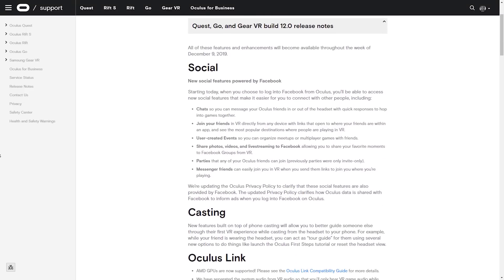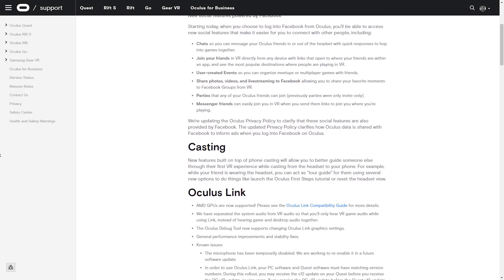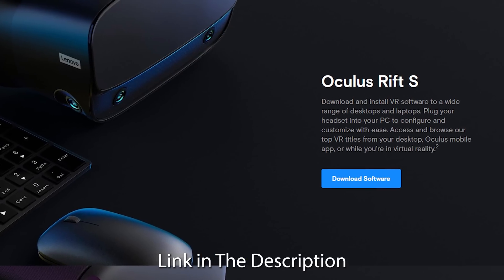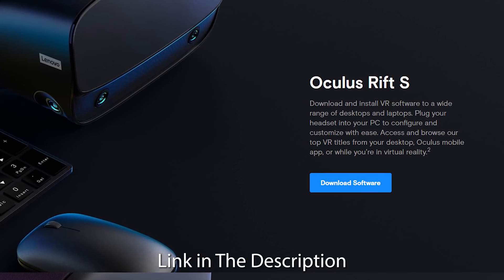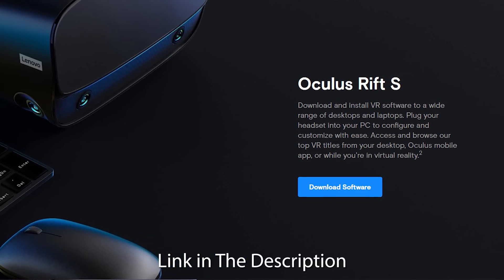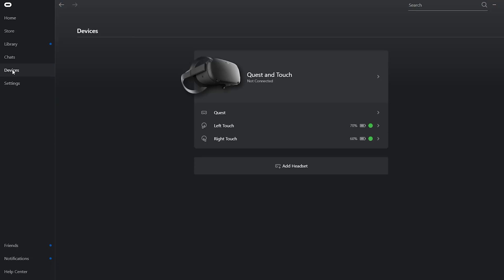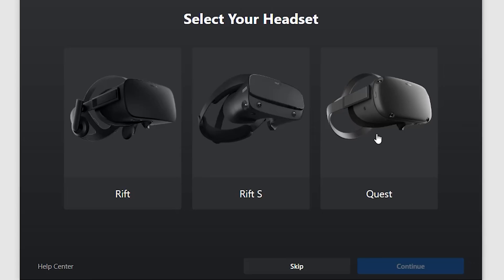Using Oculus Link for Steam VR is incredibly easy. First, you have to make sure you have a compatible cable and that your Quest is updated to the most recent firmware. The Link ability was released in version 12. Next, download the Oculus Rift PC application from the Oculus website and go through the installation process. Once the software is installed, launch the Oculus PC application and then go to the Devices tab. Click on the Add Headset button, then select the Quest and hit Continue.